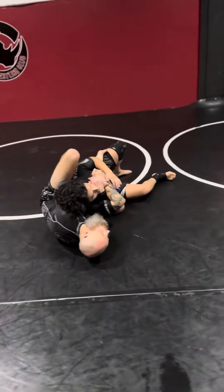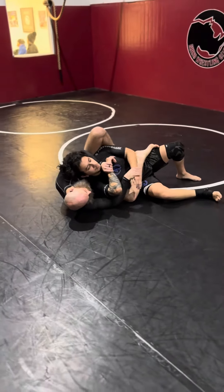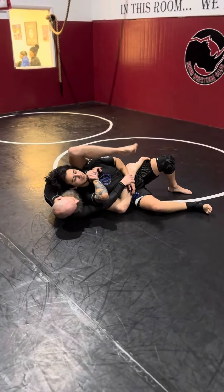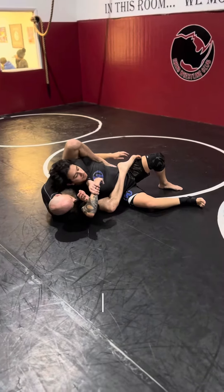From here I can start with my straight jacket. My right hand comes out, I trap the arm, I stuff the arm. I'm not forcing it into the foot, I'm just stuffing it here. Peel it with the heel and trap it back. Switch.